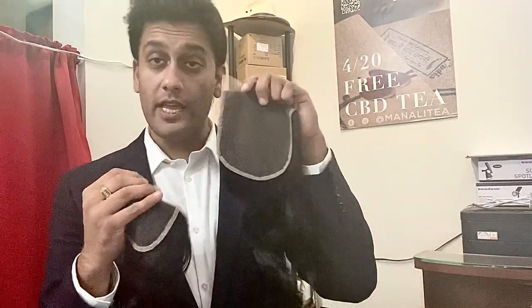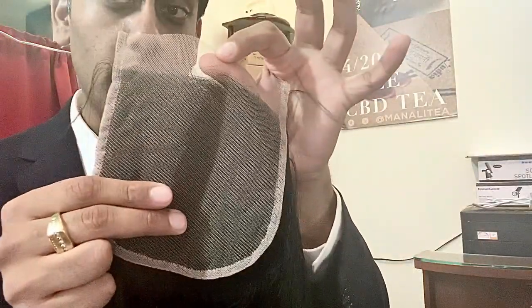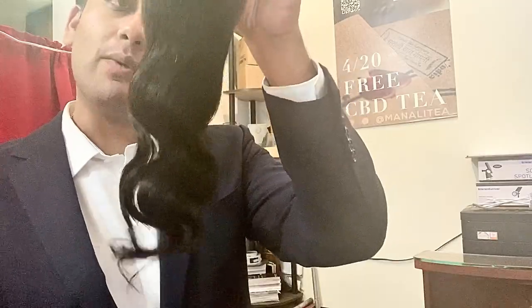Right here in my left hand I have a 5x5 transparent lace closure. As you can see, the lace is a good bit lighter on this — this is an 18-inch body wave right here. And in my right hand I have the one everyone is going crazy over: the HD lace. Super light, super thin, once again pre-plucked, with a 16-inch body wave right here.